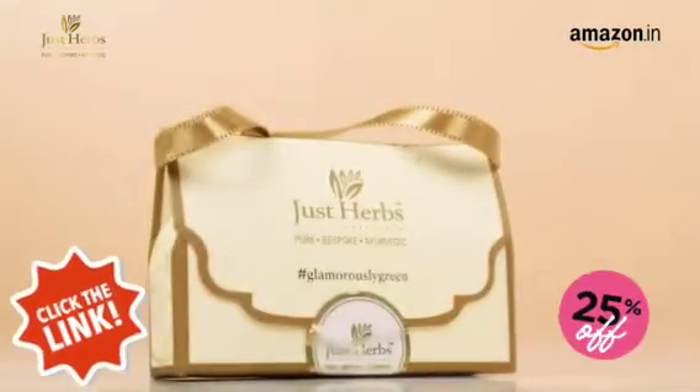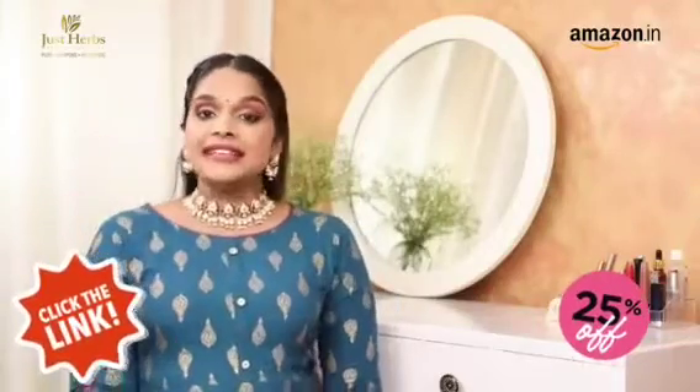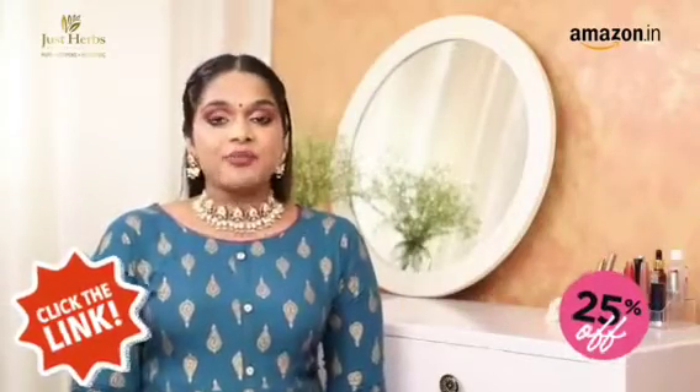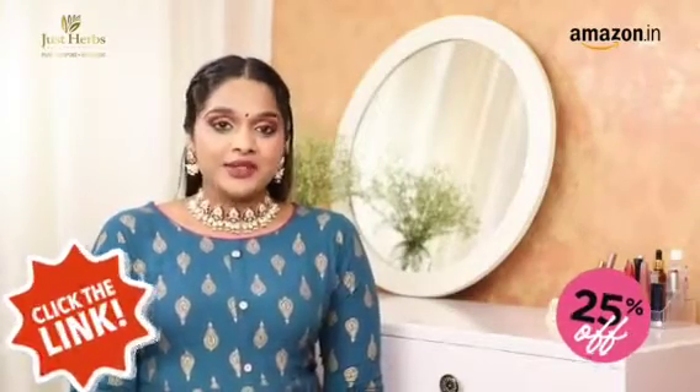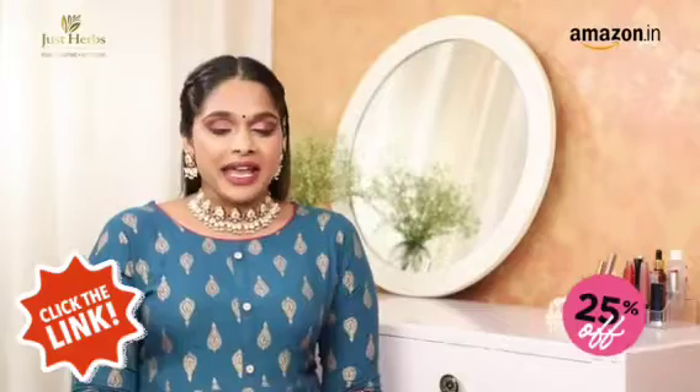Meet my cute little trial kit of the Just Herbs lipsticks. These come in a set of 16, so you're bound to find a shade that suits you well and suits any occasion really well. They're made using natural ingredients and are free from any chemicals.